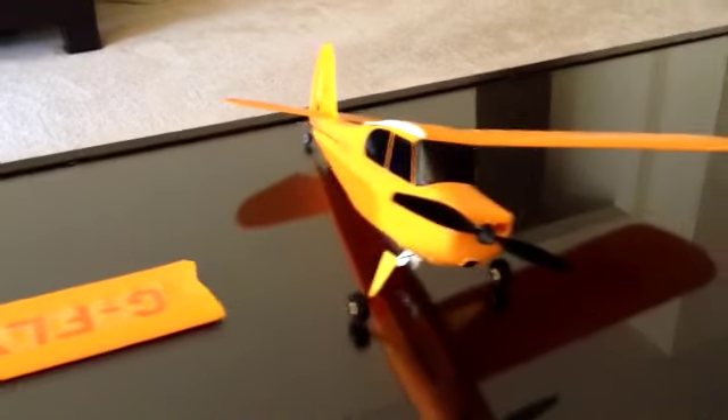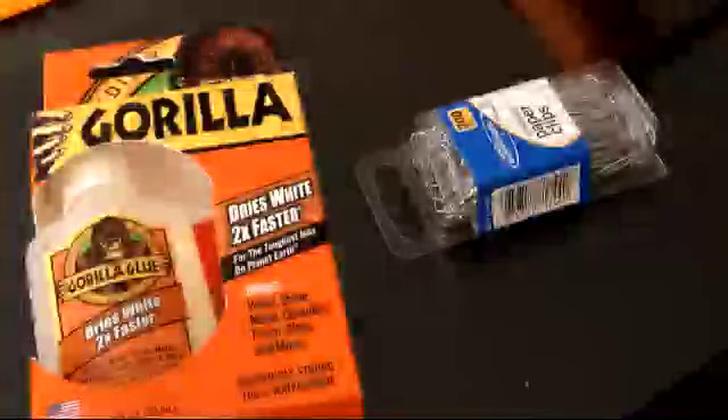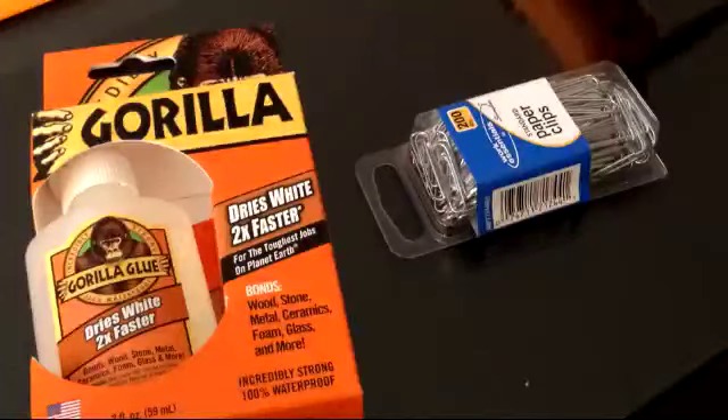I had my doubts about the ability to repair, but figured why not give it a try. So I purchased these two items at my local hardware store: some standard paper clips and this Gorilla Glue, which, if you'll note, actually says it bonds foam — which is of course what the wing is made of.